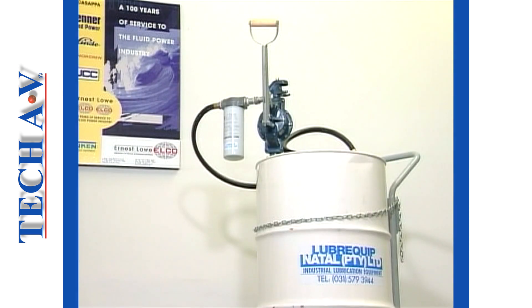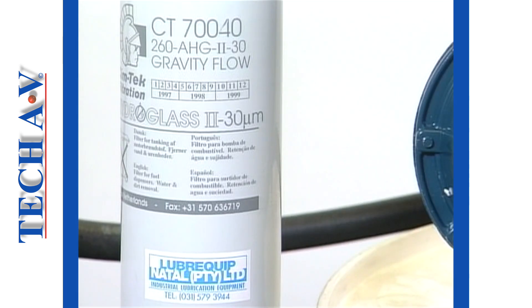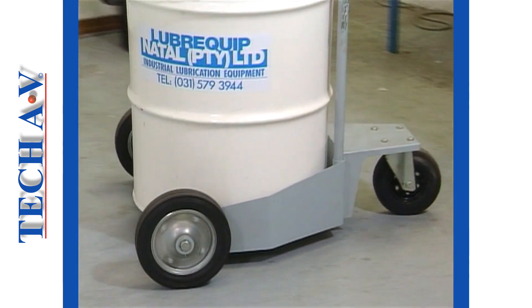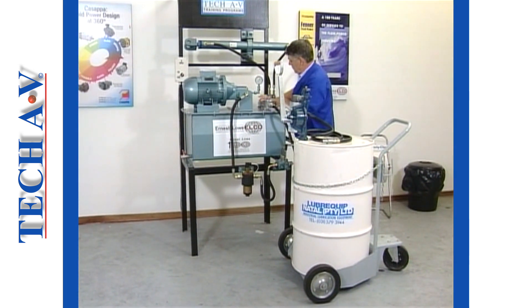The preferred method for decanting oil is with a drum pump. Featured here on this 210 litre drum is a typical pump, which, as we see, also incorporates a filter. The filter in this example is rated at 30 microns, which will prevent any harmful particles entering the tank. A further feature of this filter is that it will absorb moisture from the oil as it flows through it. It should be kept in mind that 210 litre drums are heavy when full of oil. The use of a drum trolley makes the task of moving drums around the factory floor both safe and easy.